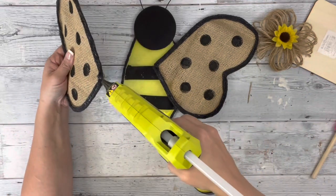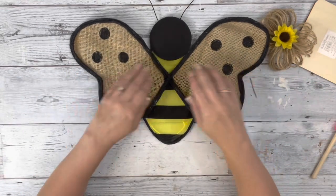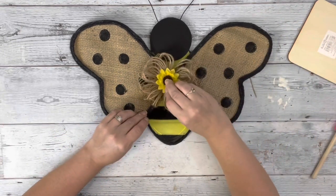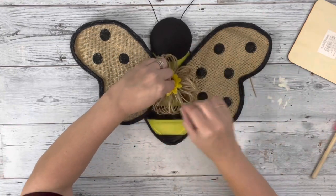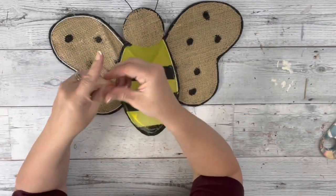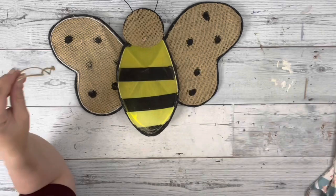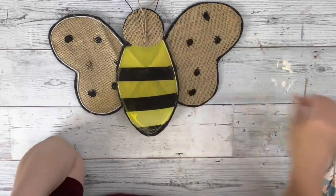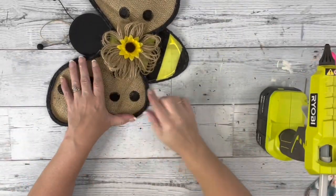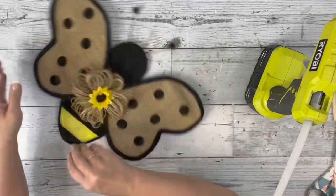Next I take my wings and hot glue the tips of them together where they'll be meeting, then place them down on the bee body more towards the head. I hot glue the twine flower right where those meet. Then I take some twine, make a loop with a large knot on the bottom, and hot glue that to the back of the bee head. Last, I flip it back over and put some hot glue on the back of the wings on top of the body where they meet, just for some extra stability.